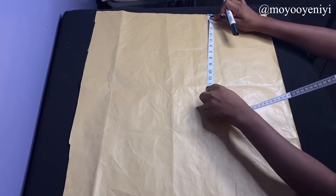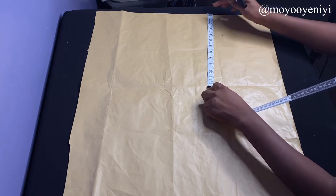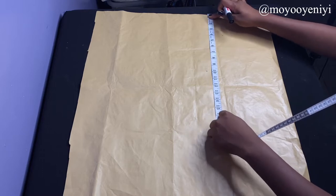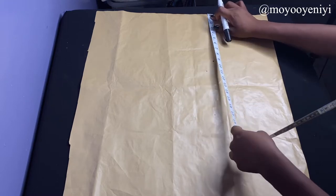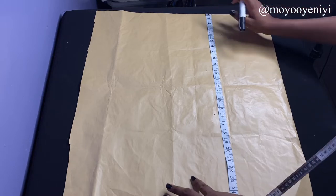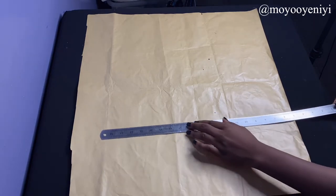Once I'm done with that, I'm going to go straight into taking my vertical measurements, adding 0.5 to my actual measurement. So my shoulder to bust point with my allowance is 10 inches, my shoulder to waist is 16 inches, and my full length I want to be 26 inches — but my paper is only about 25 inches, so when I'm cutting on my material I'm going to add one inch to make it long enough.